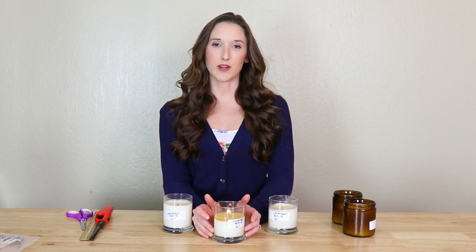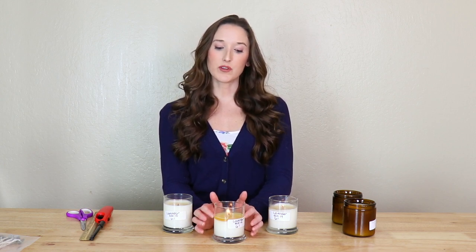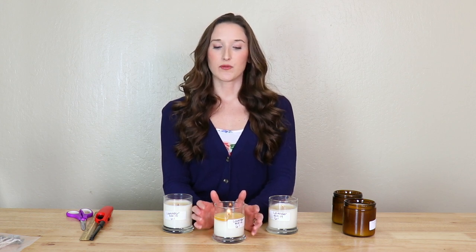It's very important you conduct multiple burn tests. Ideally, you'll conduct four to five burn tests or until you reach the bottom of the candle. For example, the candle in the center looks like it's wicked with the correct wick size; however, I'll need to conduct three to four more burn tests to ensure that the melt pool does not exceed a quarter inch to a half inch deep. This is especially important if you're going to be selling your candles to customers, who expect the candle to burn evenly and perfectly all the way to the bottom.